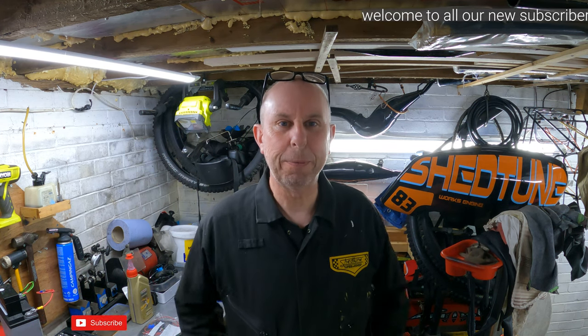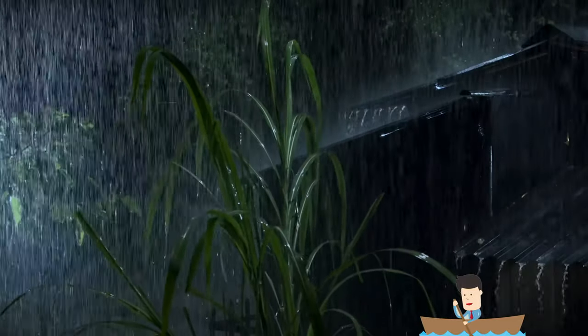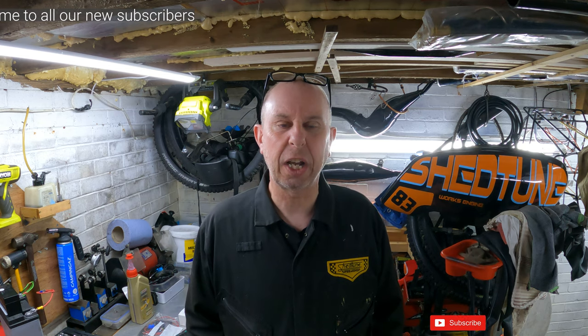Welcome back to Shedtune and welcome back to my garage. It's been pissing down with rain for absolutely weeks and weeks and we've been dying to get out on the scooter. Now the sun's come out, I thought I'd get the scooter ready to go riding at the weekend.